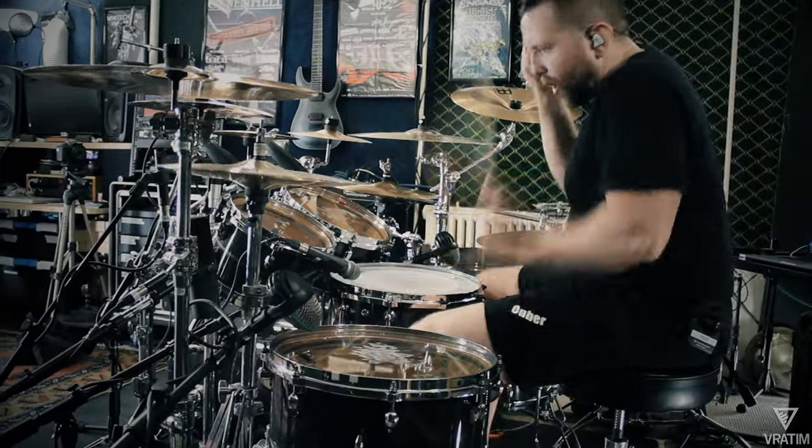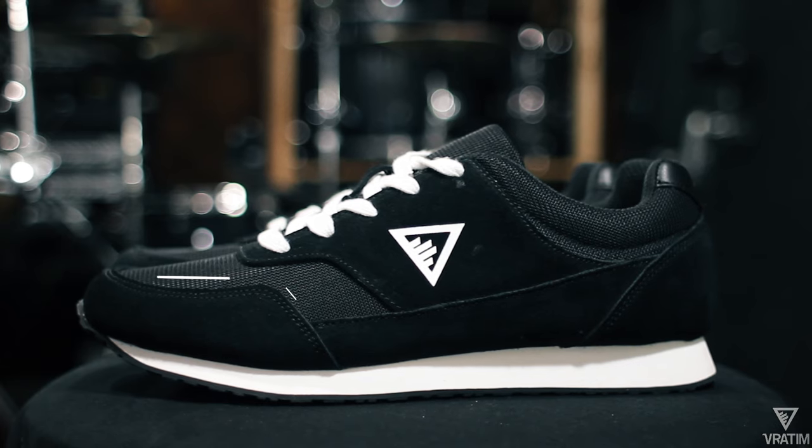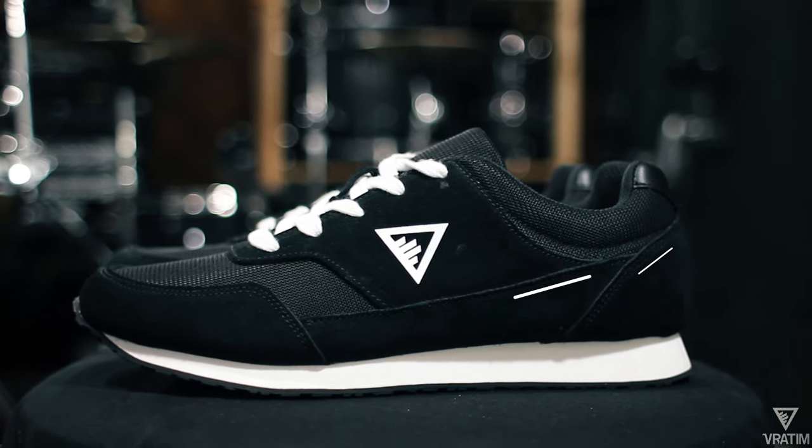We've also got some nice aesthetic upgrades — logo placements, stitching patterns. We'll have some new color combos coming soon. Just a bunch of stuff to keep the shoe looking modern and wearable even when you're not behind the drum kit.